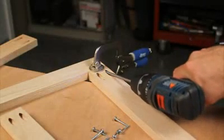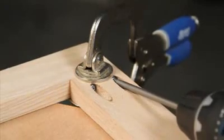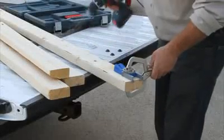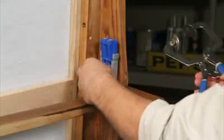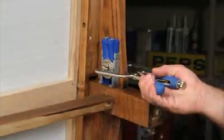In the shop and around the house, nothing beats Kreg Joinery for making strong, accurate wood joints quickly and easily. And whether you are taking pocket screws on the road or needing to make a quick repair, the Kreg Jig Jr.'s simple compact design lets you work where you need it the most.